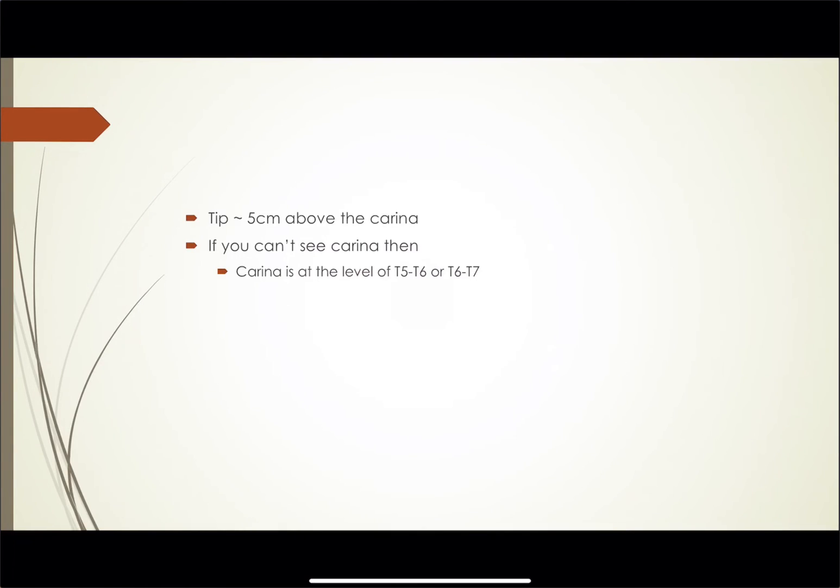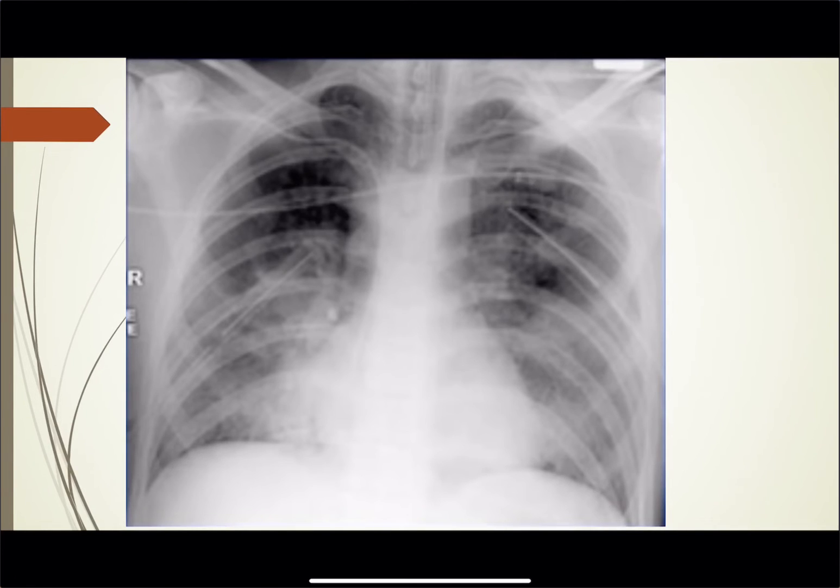The tip of the ET tube should be around five to six centimeters above the carina. If you can't see the carina, the carina is going to be somewhere around the level of T5, T6, T6-7.